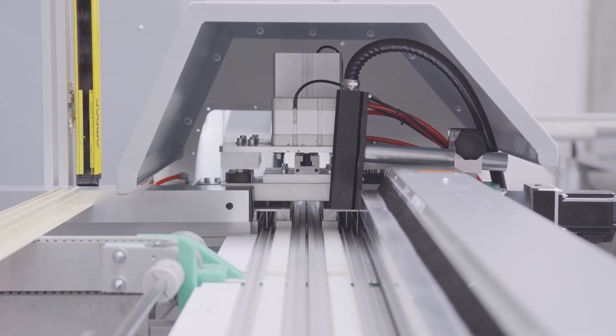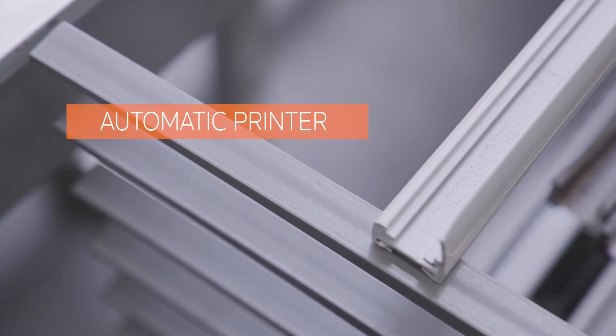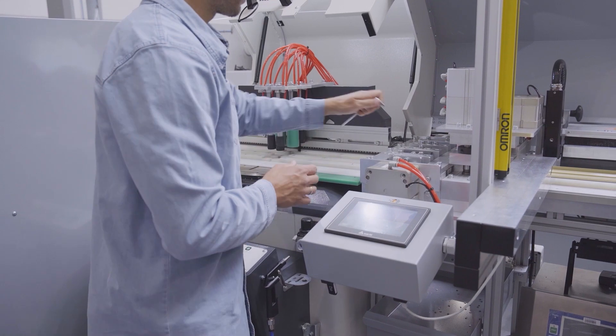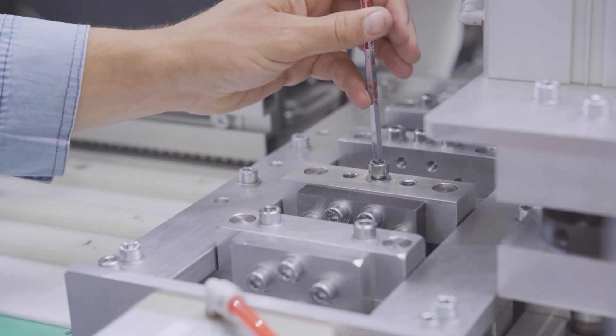The machine is also equipped with an automatic printer to name your items. If you want to adjust for a different profile shape, you can easily change the module — just unscrew it and replace it with the one you need.